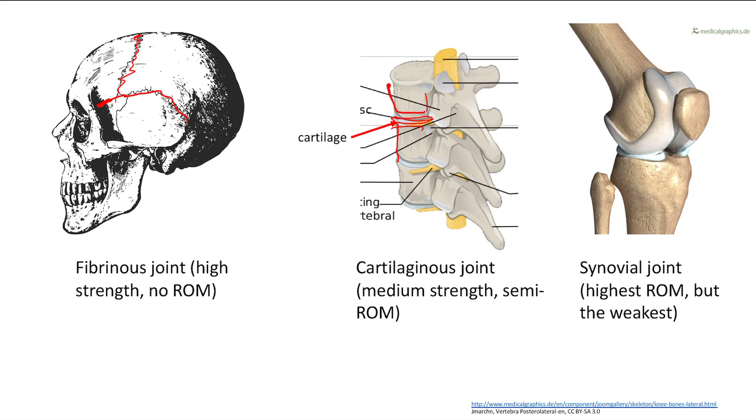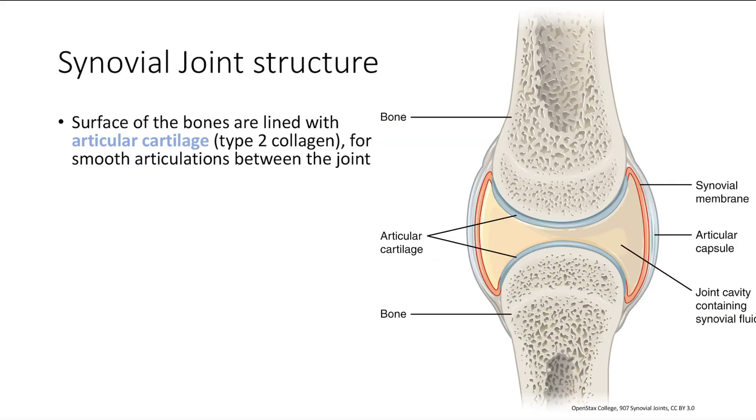Finally, we have a synovial joint. This is the highest range of motion — think of your knee, your shoulders, your elbows. But it's also the weakest, so that's where you often get dislocations. You get injuries of the knee, injuries of the shoulder, because this is the weakest type of joint. It's kind of an inverse effect: the weaker your joint, the higher the range of motion, and the opposite is also true.